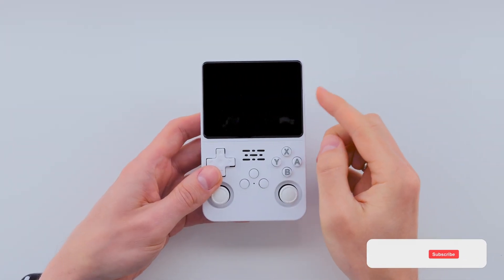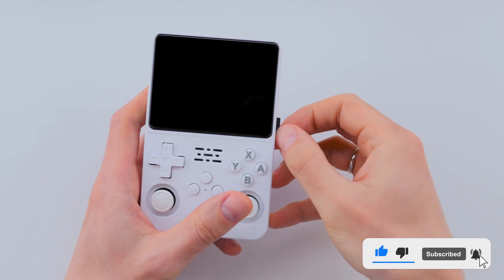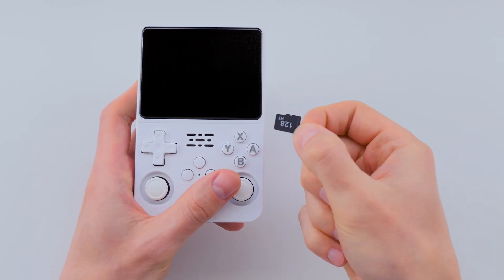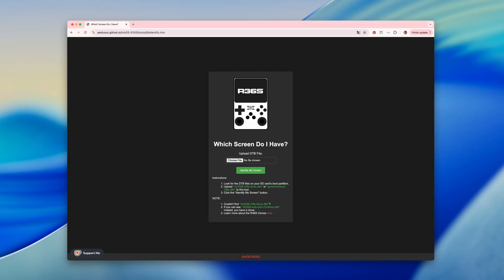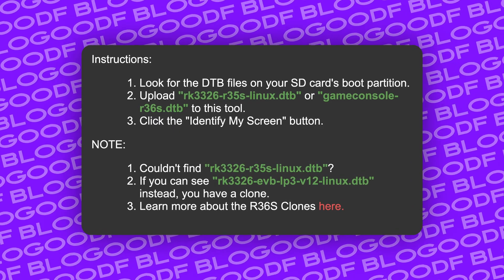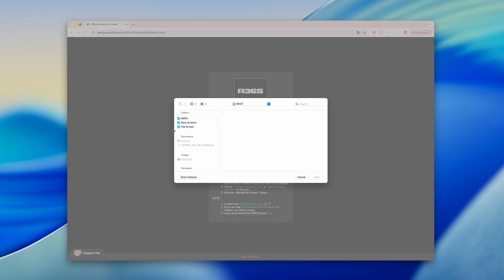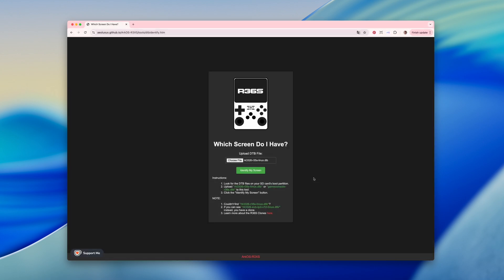First, we need to find out which screen version is installed on your console. To do that, I remove the default SD card with the stock firmware and plug it into my computer. Then I go to a special website that helps identify your screen version — you'll find the link in the description box. Make sure to read the instructions carefully. You'll need to upload a file with one of these names. On the SD card, in the boot section, I choose this specific file and then click the Identify My Screen button.